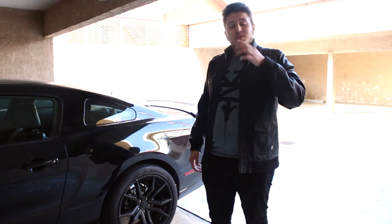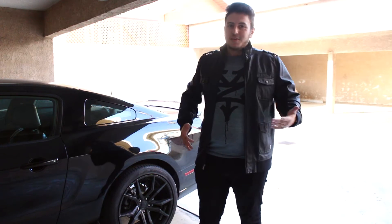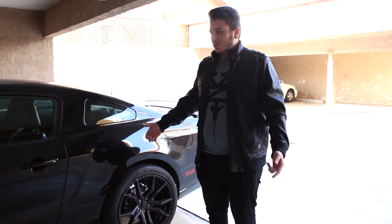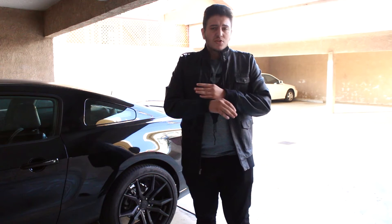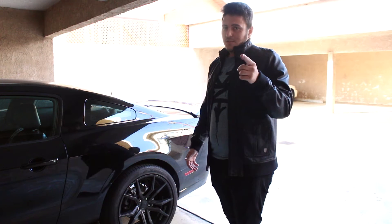Number one on the list is, in my opinion, an exhaust. Keep in mind mine is a naturally aspirated Mustang, so an exhaust should be the first thing I do — but in general, most cars once you put an exhaust on it becomes a whole new experience. It's louder, it feels a whole lot more fun to drive, you really want to get into the higher RPMs, and it really opens up the car. You feel like it's a whole new animal that you're driving, so that's why I think an exhaust should be the first thing you do to your car.